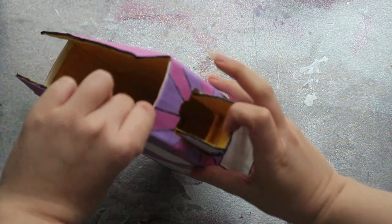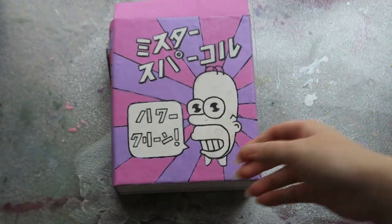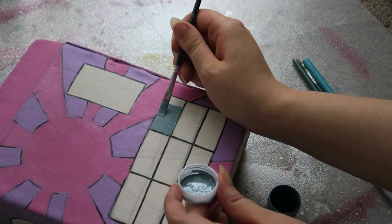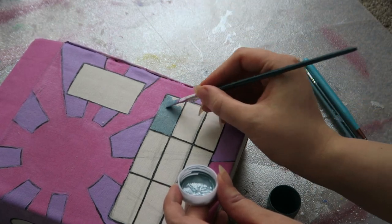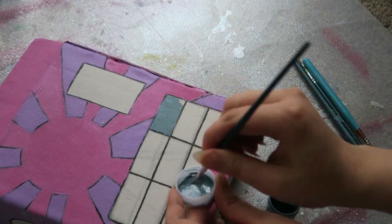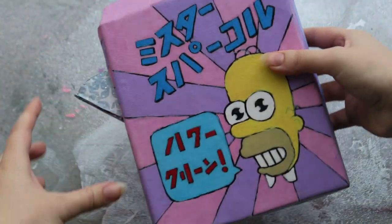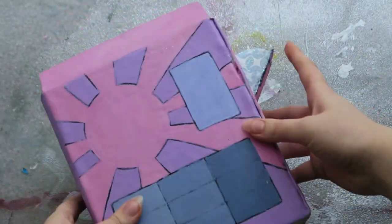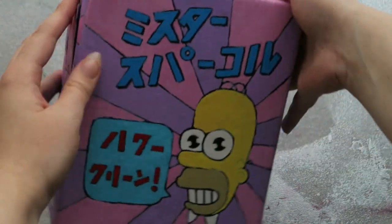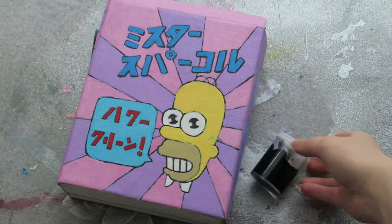I used acrylic paint again and just mixed up a matte medium with the colours so it could contrast the line work a little bit more. I painted the pop-out to match the Mr. Sparkle powder, added some white sparkles, and finished with Jo Sonja's opal dust. I left the bottom to be painted last so it could dry standing upright.